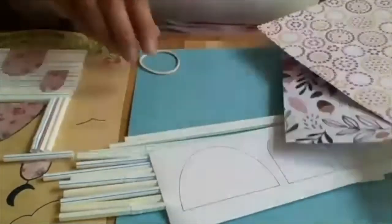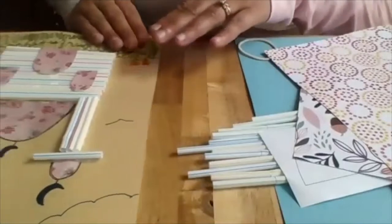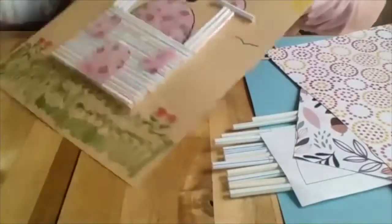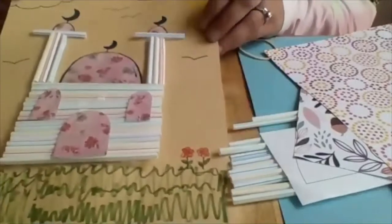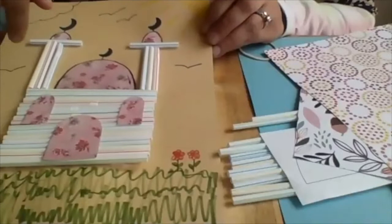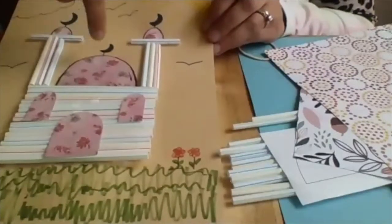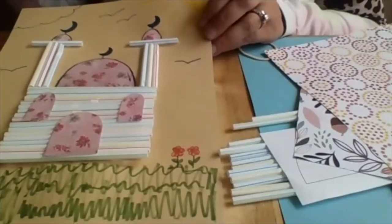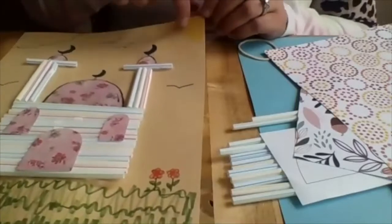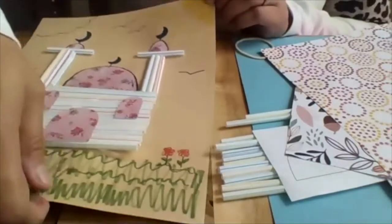What we're making today is a masjid to decorate our houses. You can see I decorated mine a bit — the masjid shape is made all out of straws, and then we're going to make accents: doors, windows, and domes, all made out of your colorful paper. I went ahead a little further and added grass, flowers, a sign, and some clouds — that's all for afterwards.